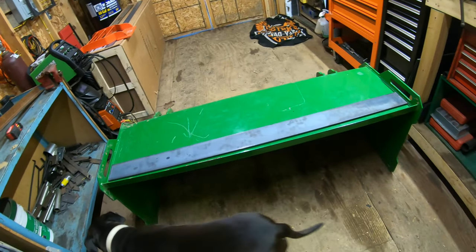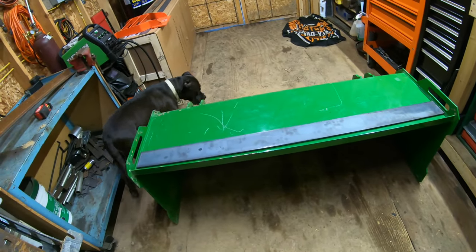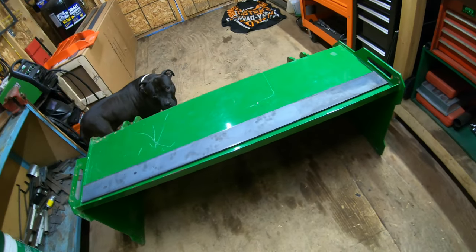So today we're out in the shed. We're going to be working on my father's push box. This is a push box that he just bought off Facebook Marketplace for $500, which is a really good deal.